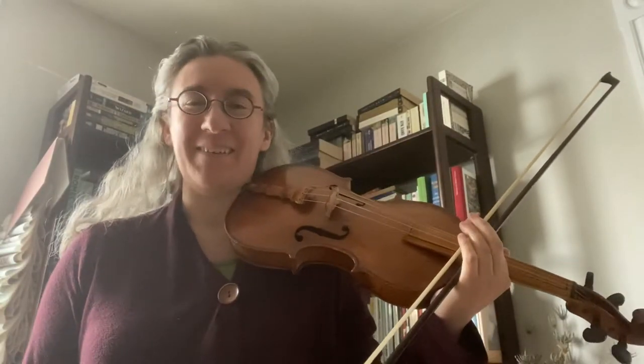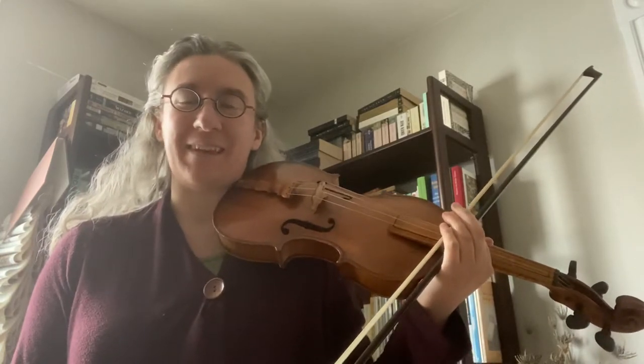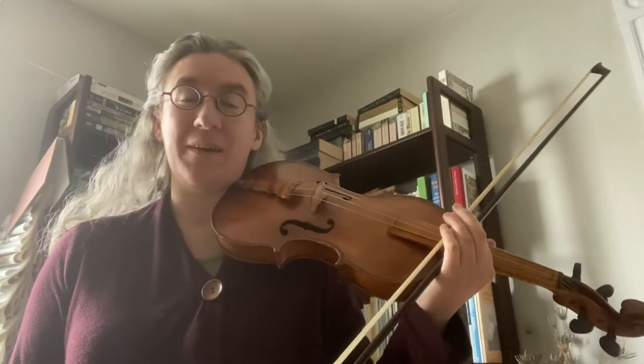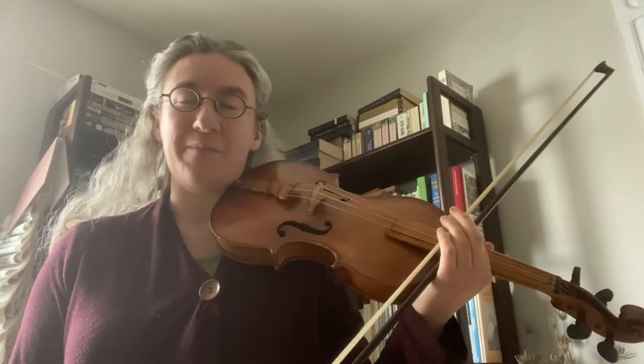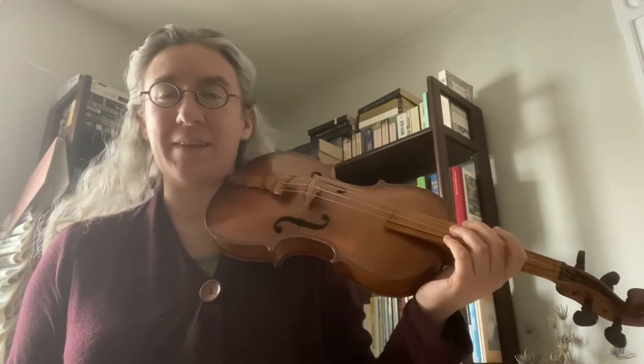Hi, my name is Sarah. I co-direct the Harvard Baroque Orchestra, and I wanted to take a second to show you the difference between a Baroque bow and a modern bow. What I've got right now is your standard modern violin bow, and it sounds something kind of like this.